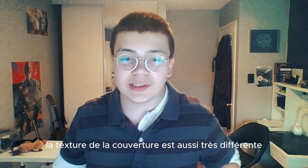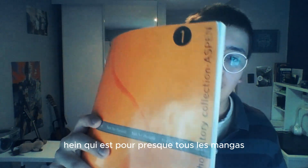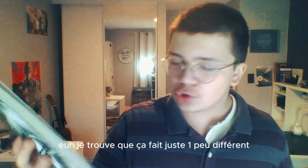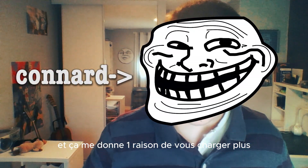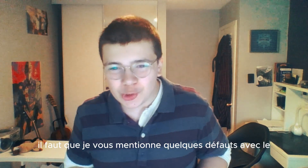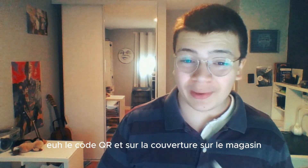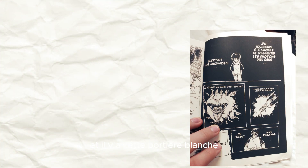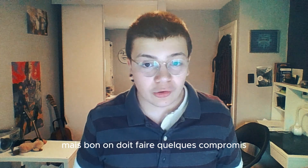La texture de la couverture est aussi très différente. Pour le premier, j'ai pris une couverture brillante, qui est pour presque tous les mangas. Mais pour le deuxième, j'ai pris une texture mat. Je trouve que ça fait juste un peu différent. Et ça me donne une raison de vous charger plus. Mais il faut que je vous mentionne quelques défauts: le code QR est sur la couverture, sur le magasin vous allez voir le dos du livre, et il y a cette bordure blanche pour des pages qui ruine beaucoup de pages supposées d'aller jusqu'au fond de la feuille.